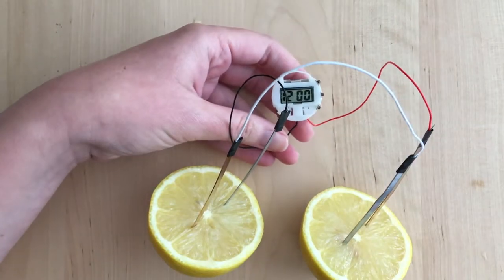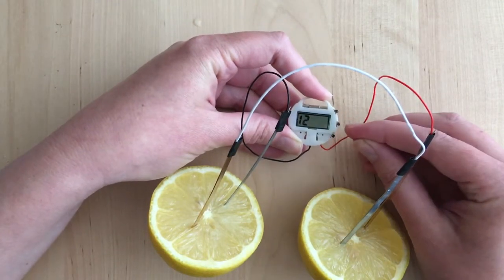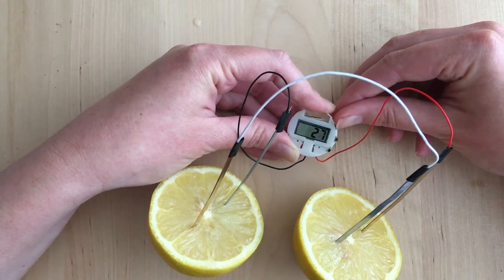You can even use the little buttons on the side of the clock to set the date and time, but as soon as I disconnect the wires, the clock resets.